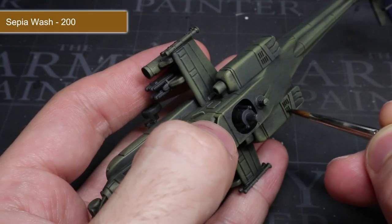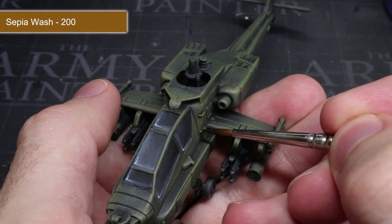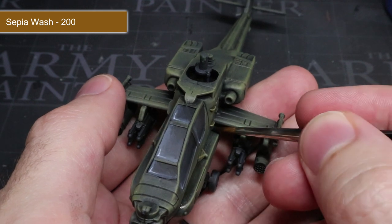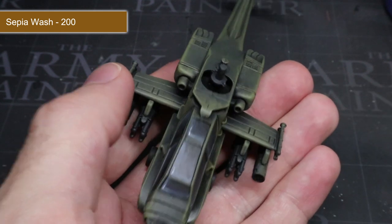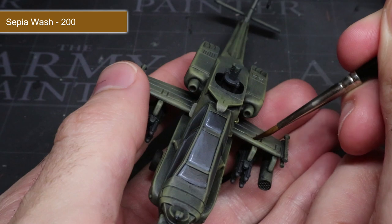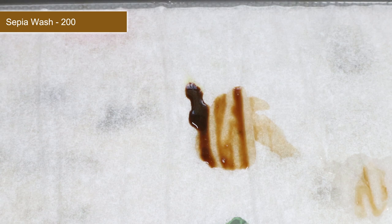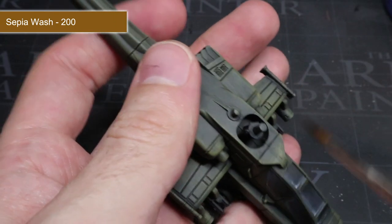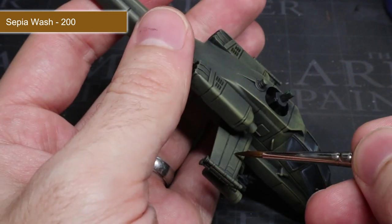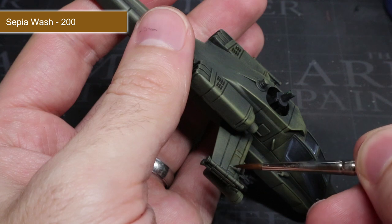Now that all the base coats are completed, we can start to apply a wash. Washes are great for quickly boosting the visibility of details — they flow into recessed areas and darken them slightly as they dry to create the appearance of shadows. The first wash we'll be applying is sepia wash, but much like base coats applied straight from the pot, it is probably too strong, so we first need to water it down. Mix water into your wash until you have a suitable consistency, then carefully apply it directly into the recesses and gaps between the panels. Once dried, those small details will stand out much more and the surface will have a slightly dirty appearance.